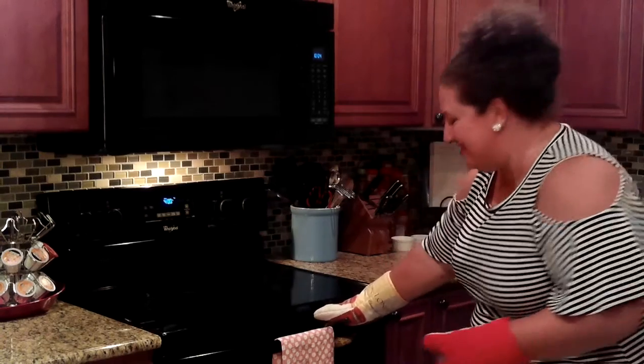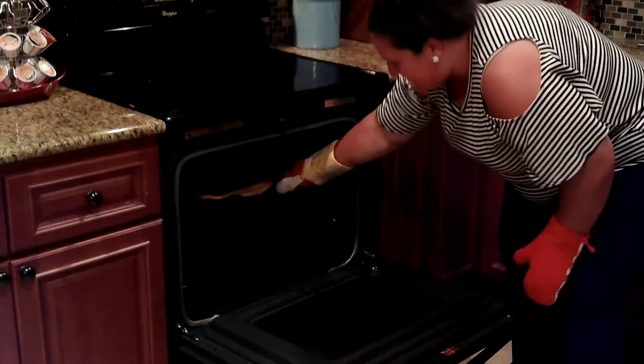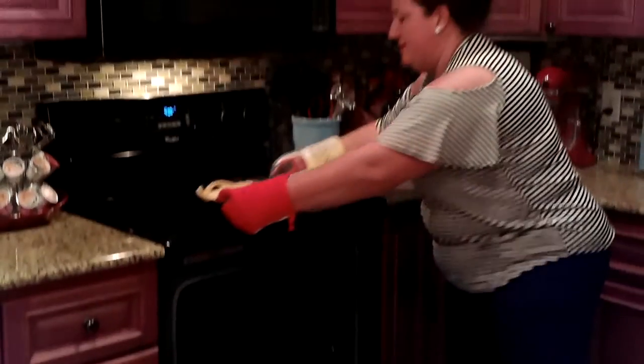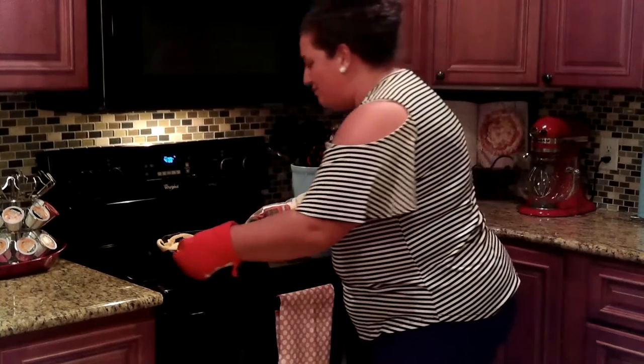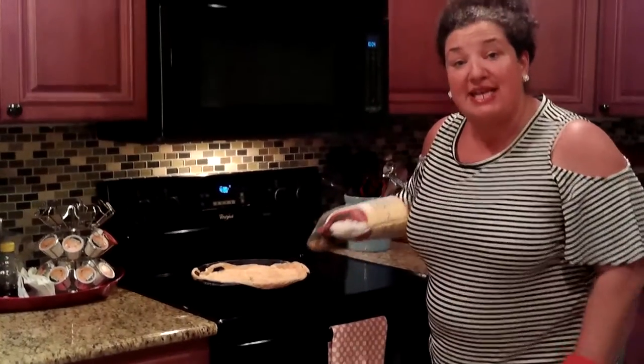The chicken pot pie has been cooking for about 30 minutes. Let's see how she looks. Oh wow — it smells divine. The crust has browned up and that filling is bubbling hot. It's looking awesome. I'm going to let it cool for about 10 minutes and then we'll be ready to eat.